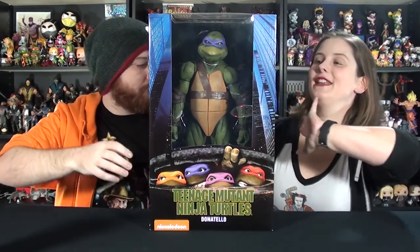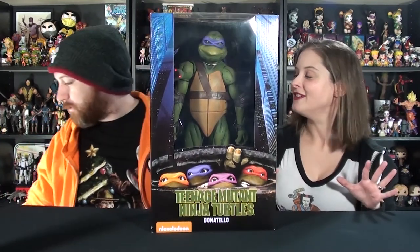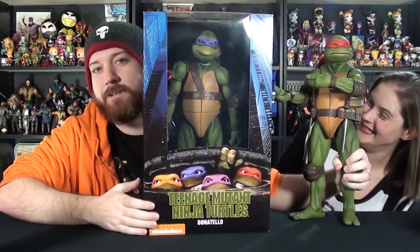He's so big he barely fits on the screen. That's why I was holding him and hugging him. I'm super excited because ever since Jason got his quarter-scale Raph — who is right here, always nearby — and I saw what these quarter-scales really look like, I desperately wanted my Donnie.